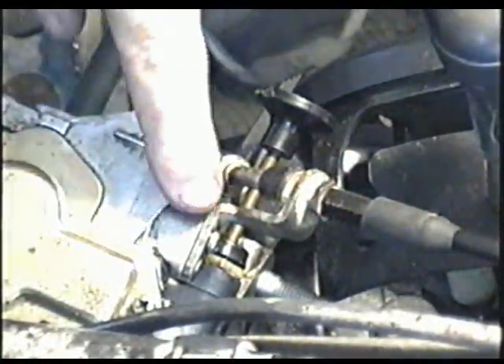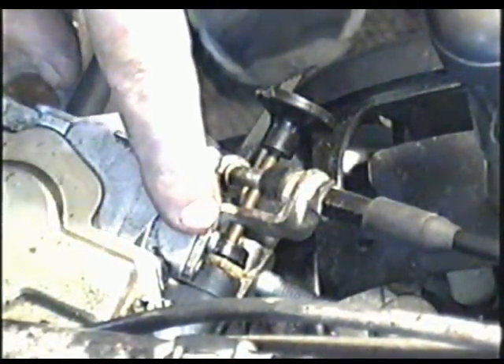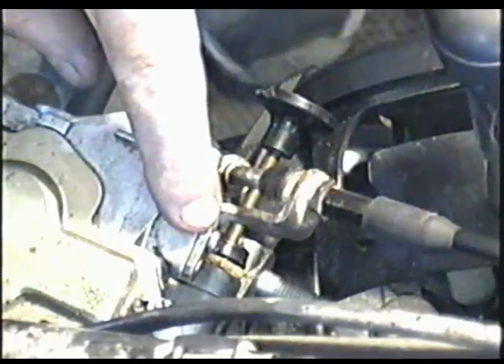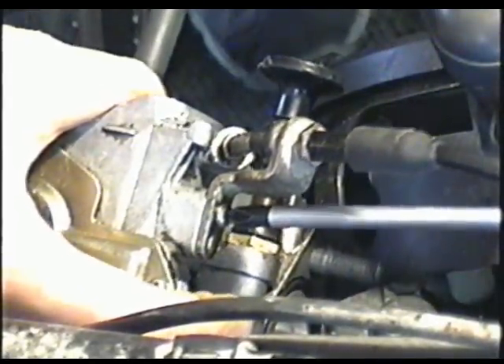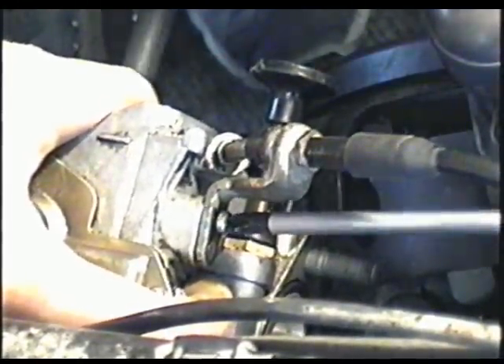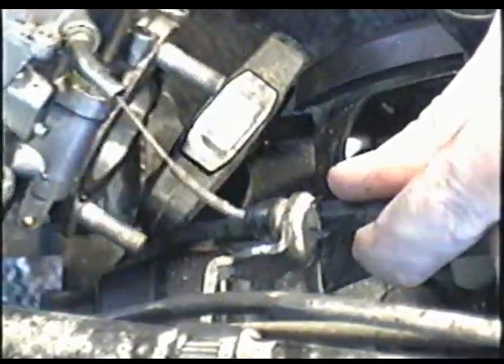Once you've got the carburetor like this, take off the Phillips screw that holds the throttle bracket on the carburetor. Then just pull the throttle cable out — it's going to slide right out. And now you've got your carburetor out and you can do whatever you want to.